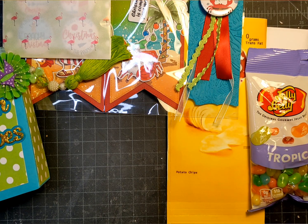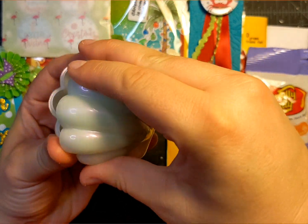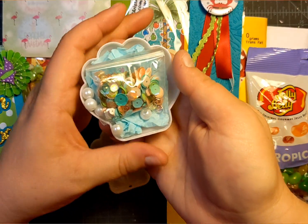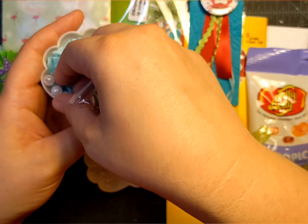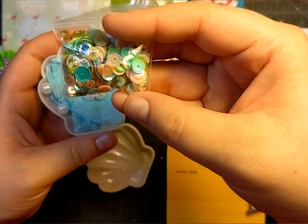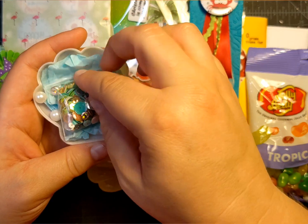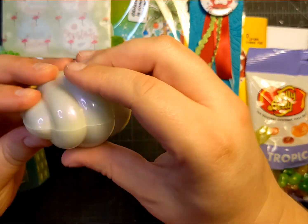The next thing we were supposed to add was a sequins mix. I thought it would be fun to put it in a little seashell, so this is my sequins mix. I added some loose pearls for fun. This is my sequins mix and it has all the colors that I put in my swap.